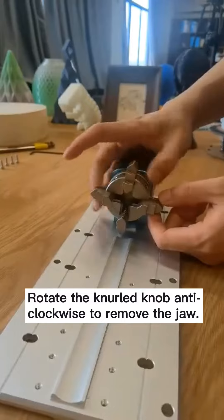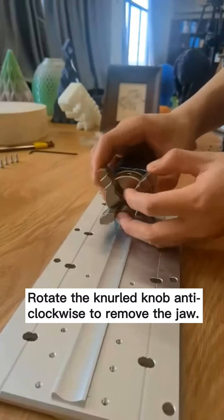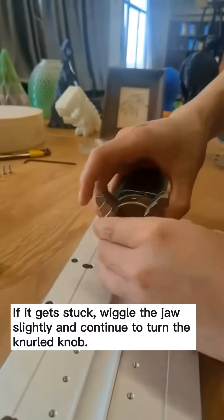Rotate the knurled knob anti-clockwise to remove the jaw. If it gets stuck, wiggle the jaw slightly and continue to turn the knurled knob.